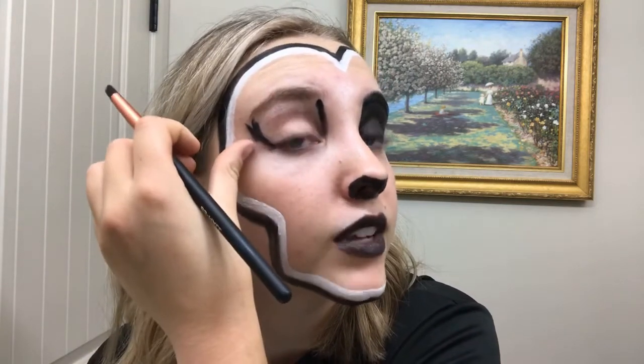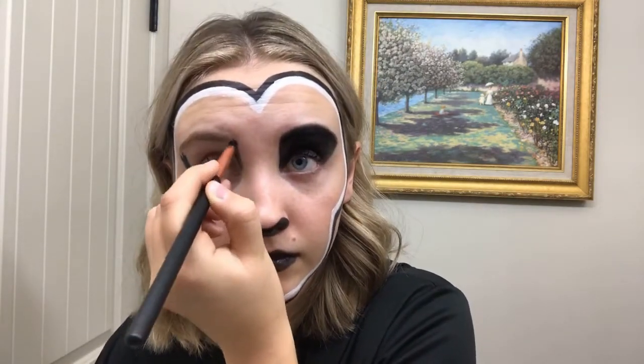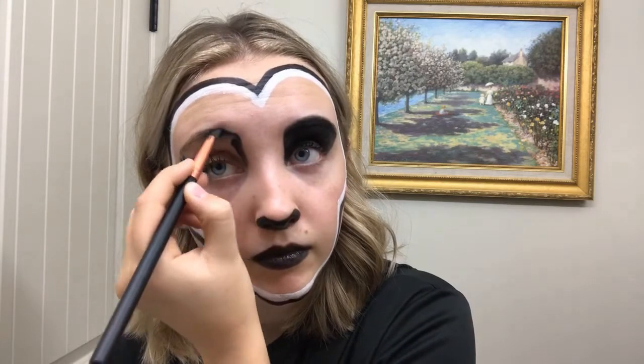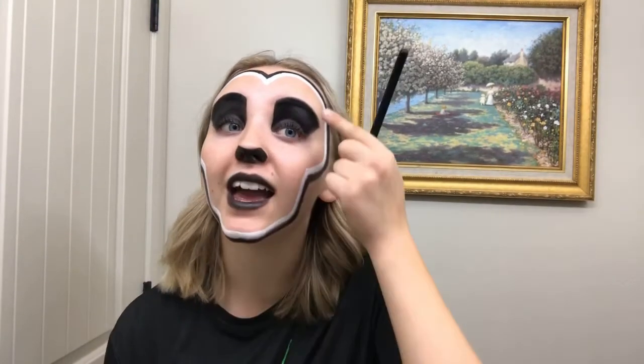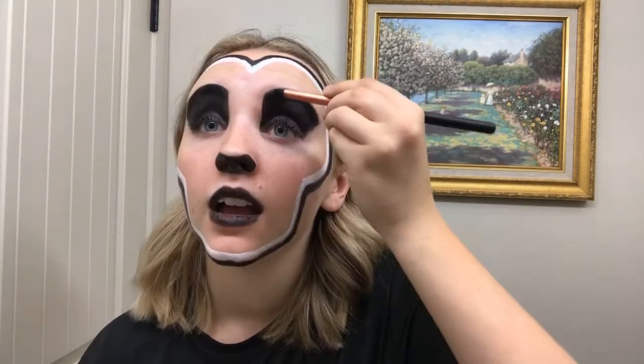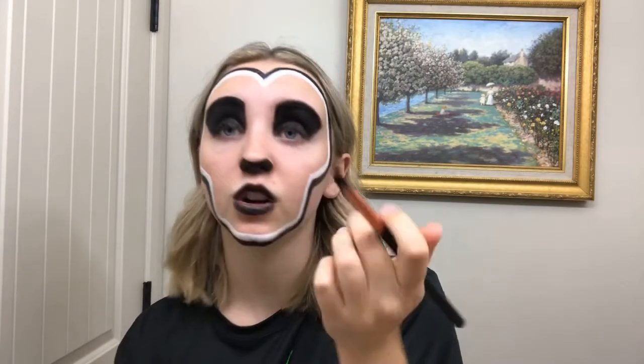Later on you'll fix these smudges. With the eyes, you're going to want to make sure you coat it black enough so that you don't see any skin color at all. I like to make sure that these lines are super straight so that it shows my defined nose.